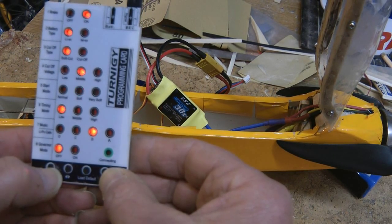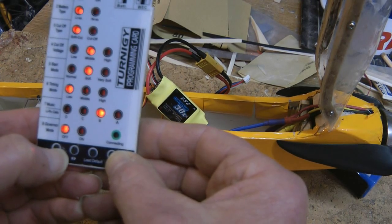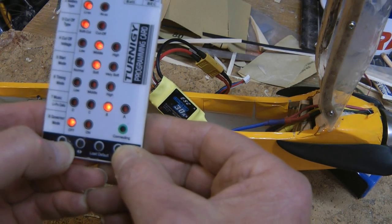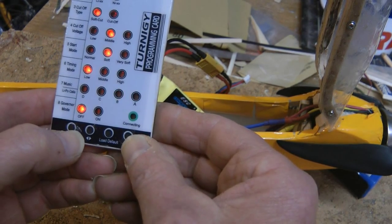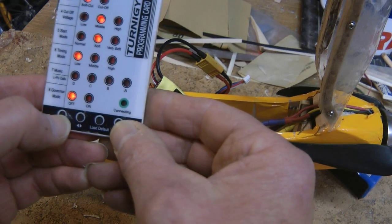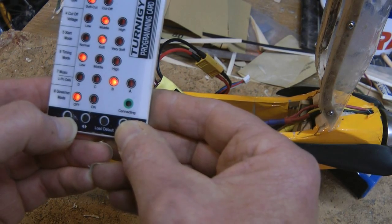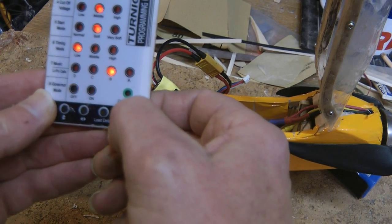Start mode — because it's a glider, we're going to set it to soft. Timing mode, we'll leave it as low. Music — we're setting this on B. Governor mode, we'll leave that as off. That's it, then just hit OK.